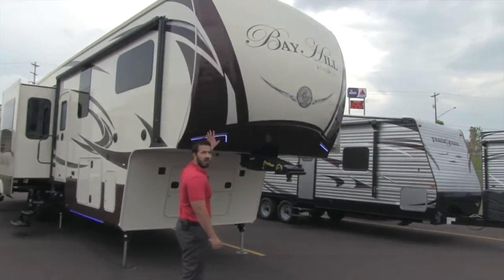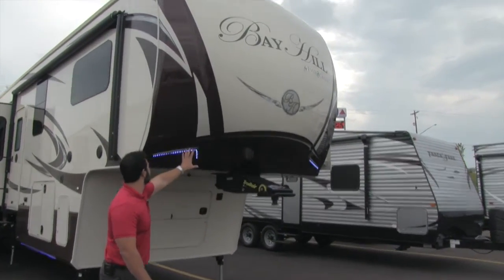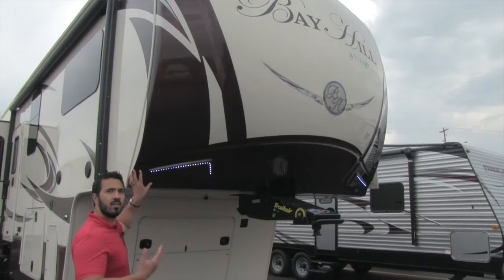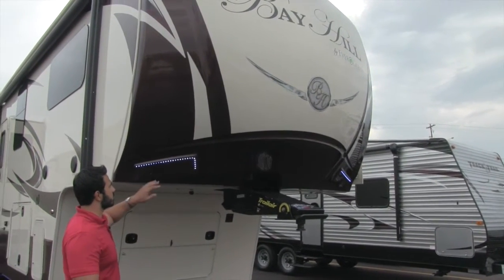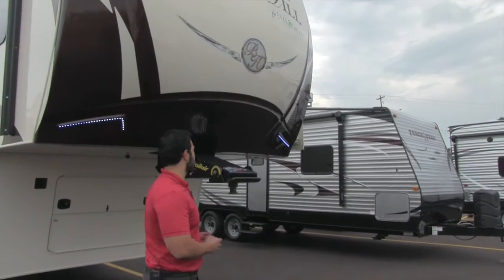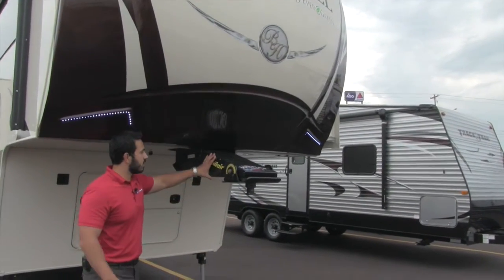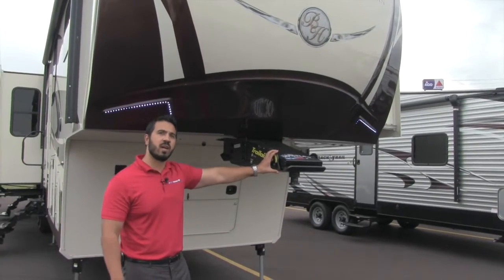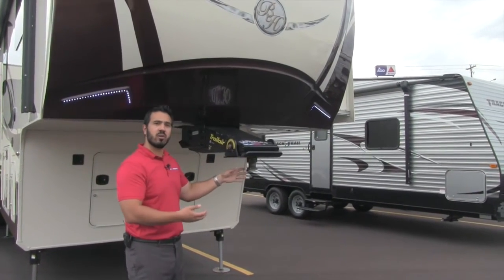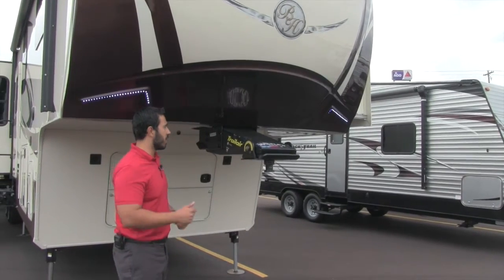Right up front you're going to have your fiberglass front cap. You'll see it cuts back right here, which allows for greater turn radius so you don't blow out the back window in your truck. You'll also have LED strips on both sides — looks really nice, gives you a little extra light. Right here is the Trail Air Rotoflex Kingpin, which flexes to help control your chucking, giving you a better tow experience.